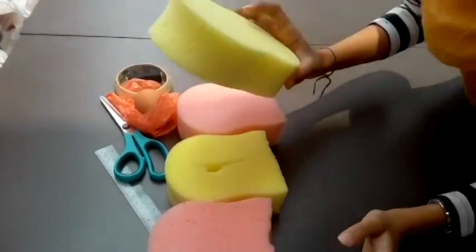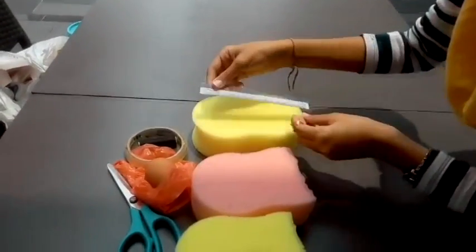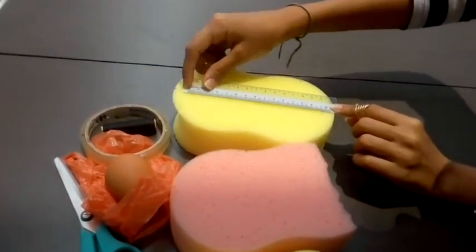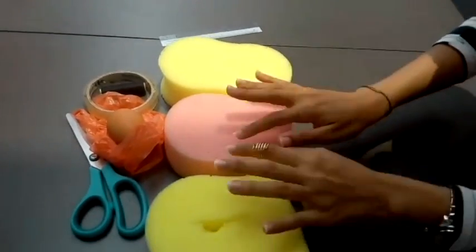The first thing you do, you cut the original sponge less than 15 cm — you cut it into this. Then you cut three with the same measurement.